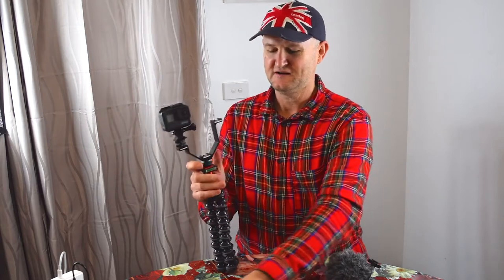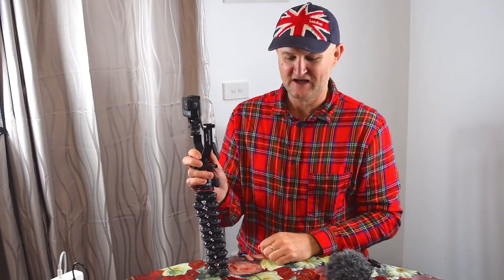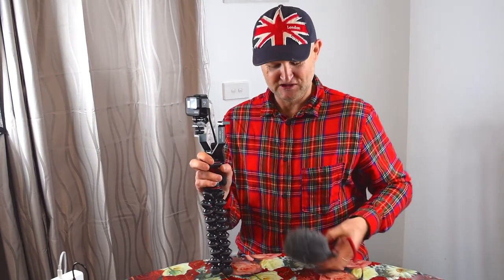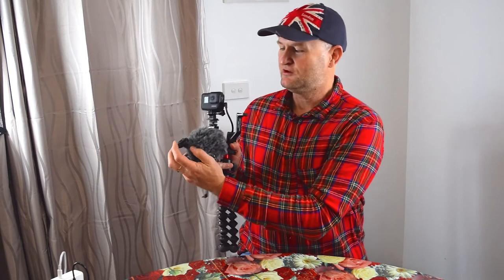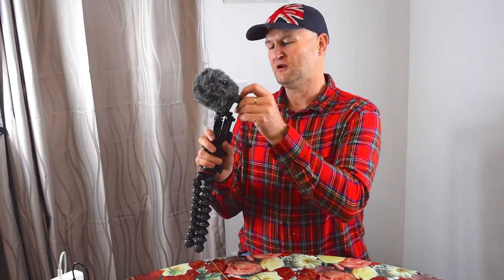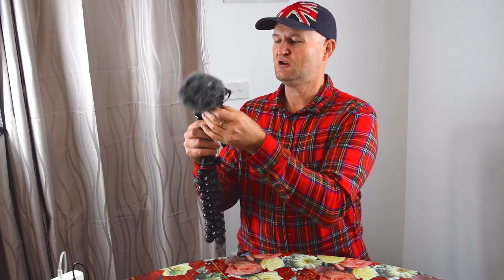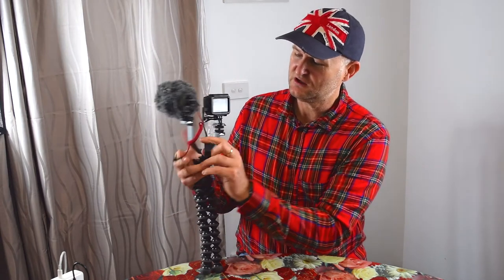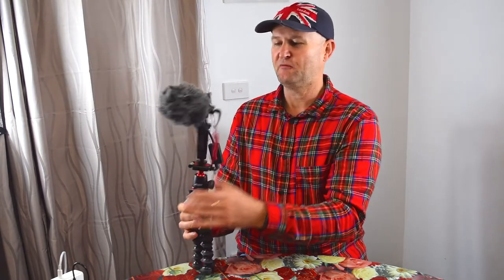The next step is to attach your USB-C into the GoPro — easy. Last bit of the puzzle is to simply put the hot shoe adapter that comes on the Rode VideoMicro onto one of the remaining hot shoes, tie it down, and then simply plug the 3.5mm Rode cable into the GoPro adapter. And there you have it — that's the complete vlogging rig.